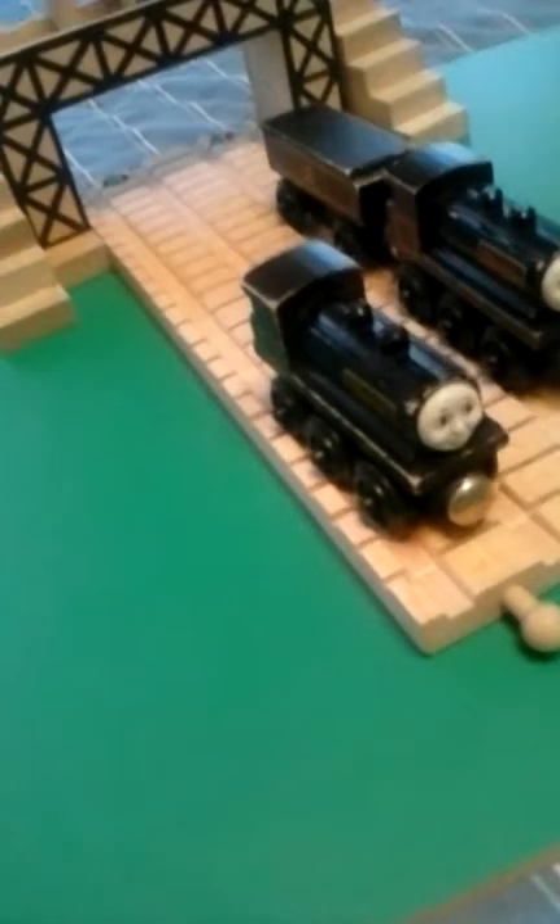That's Donald. Looks like a tank engine, or like a longer version of Lady, which I will be reviewing one day — Lady of the Lost Engine. Is that correct? Lady of the Lost Engine? I'm thinking of Sodor in Conflict. That kept me up last night — Sodor in Conflict. All my favorite characters just dying.